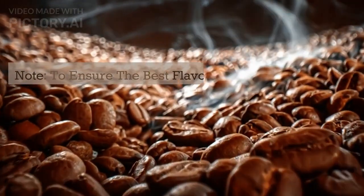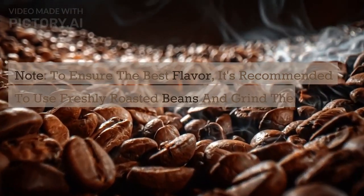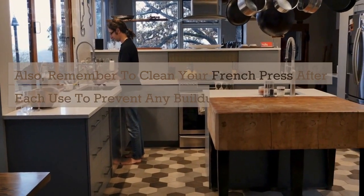Note: to ensure the best flavor, it's recommended to use freshly roasted beans and grind them just before brewing. Also, remember to clean your French press after each use to prevent any buildup of old coffee oils.